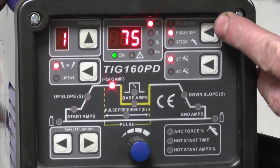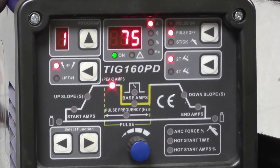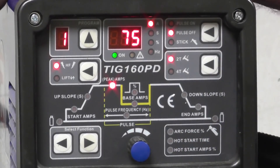This one here has a pulse function — pulse off, pulse on, and then stick welding. You also have 2T and 4T modes. It seems complicated at first but once you use it and go through the various menus it's quite simple.